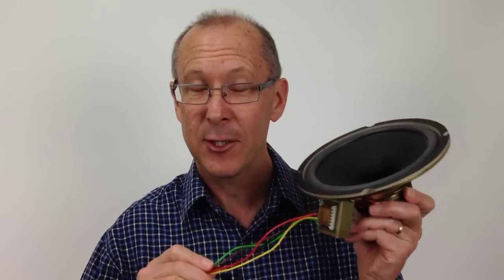G'day, Gary from Simple Audio Tips. In this 90 second segment, you're going to learn how to make the connections for a constant voltage speaker system.